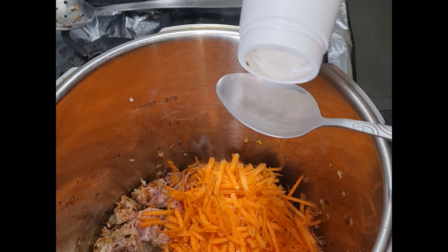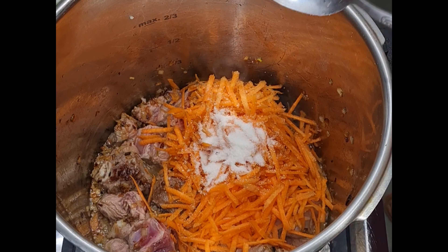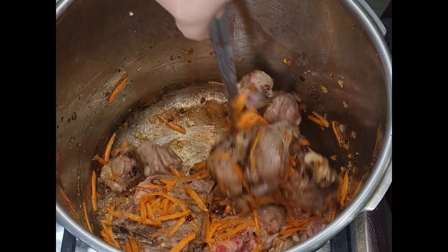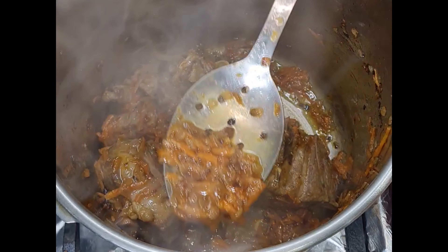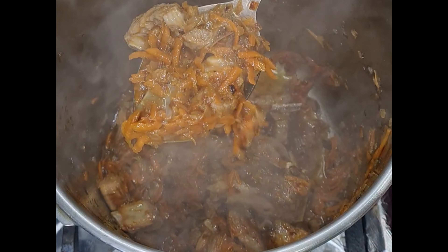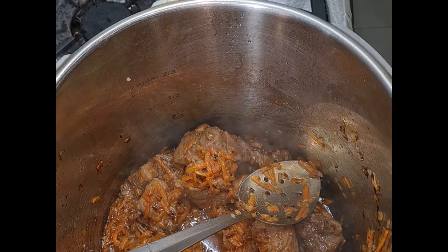Here I've added one shredded carrot and I'm going to do one tablespoon of salt to taste — you can adjust the salt later on. As you can see my meat is no longer pink and the carrots have broken down, which is what we want.